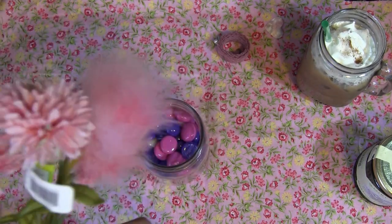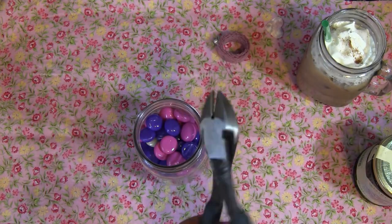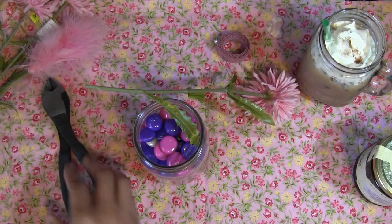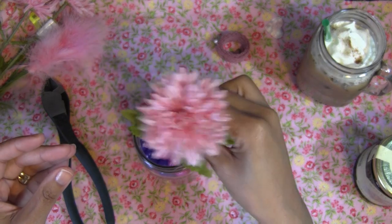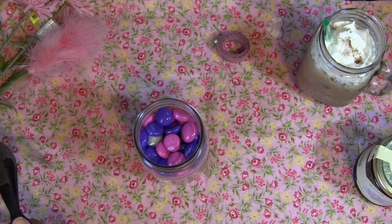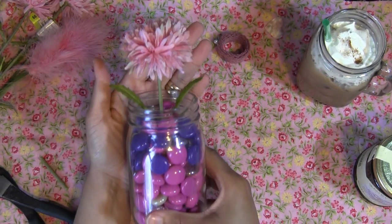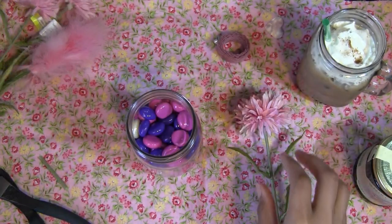Now get your flower — whatever flower you're going to put in there — and make sure you trim it. Like I said, you're going to trim it to a size a little bit bigger than your jar. You're going to need some kind of pliers to cut your flower, or scissors — pliers work best but scissors are fine too. Obviously my flower is way too big, but that's okay because I'm going to measure it. We need it to be a little bit shorter, so I'm just going to cut it this way. And voila — look how pretty that looks!